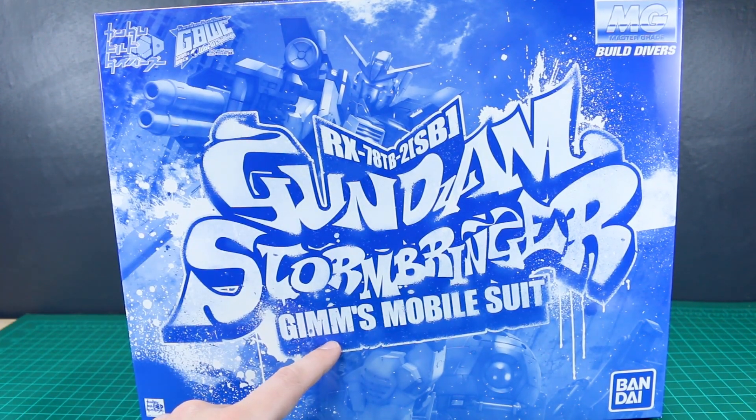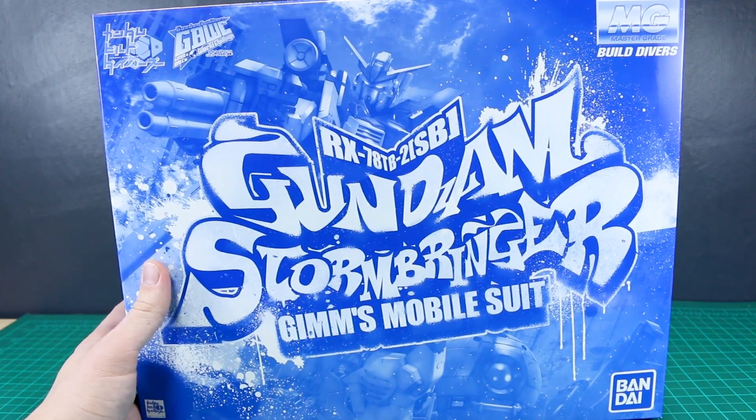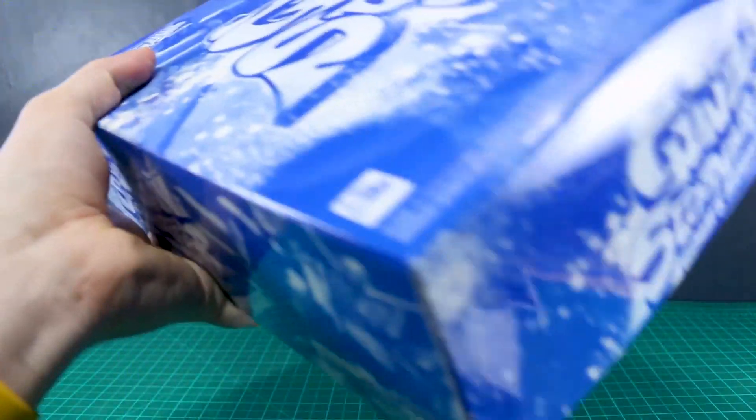I have to imagine "Gym" is a play on words of the GM gym, but again, I don't know the source material. This is from the Build Divers line, technically. So let's get a look at this.